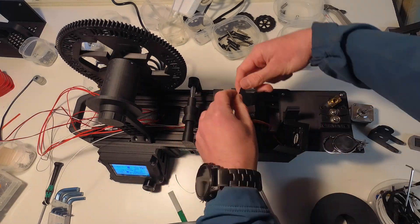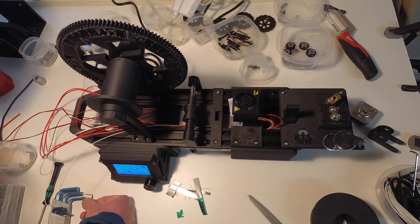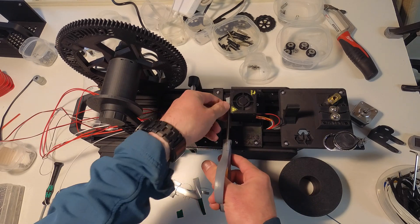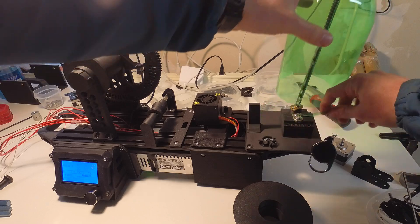I had an issue with the hot end not reaching the set point temperature, because the cooling fan cooled it off too much. I cut up an aluminum can to form a baffle to reduce the airflow around the heater and nozzle. This helped, but it didn't solve the problem. Later, I ended up just sticking a wrench in the fan to keep it from spinning.